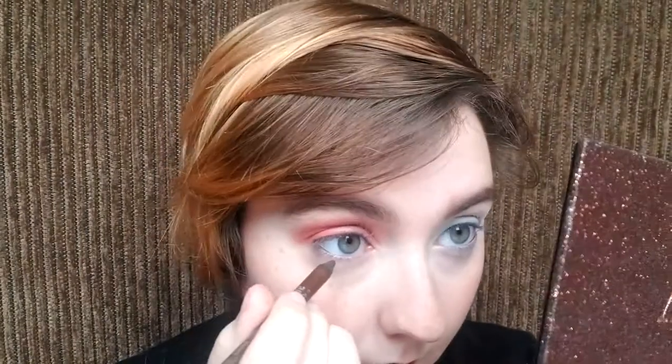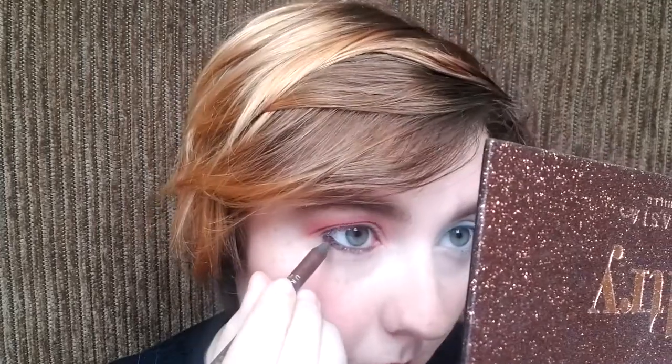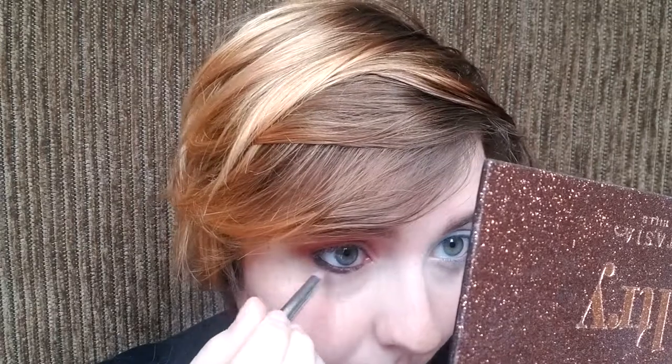Now I'm gonna take a brown eyeliner. This is from Urban Decay — it's the eyeliner in Whiskey. And I'm going to line my waterline with this. I just put a little bit of that underneath my waterline on my lower lashes. Taking a clean pencil brush — it's a little stained, so don't mind that — and I'm gonna blend out that eyeliner.